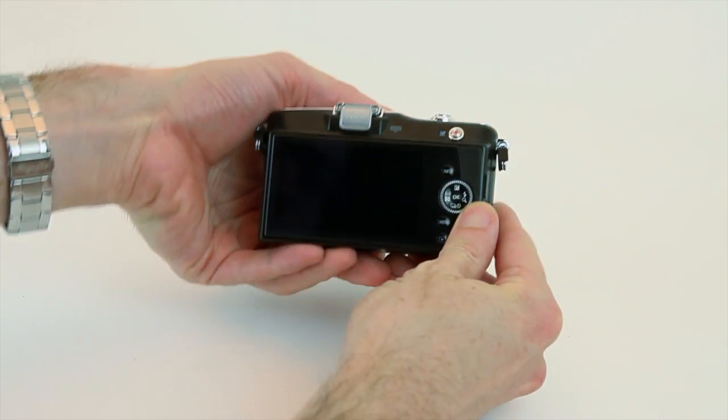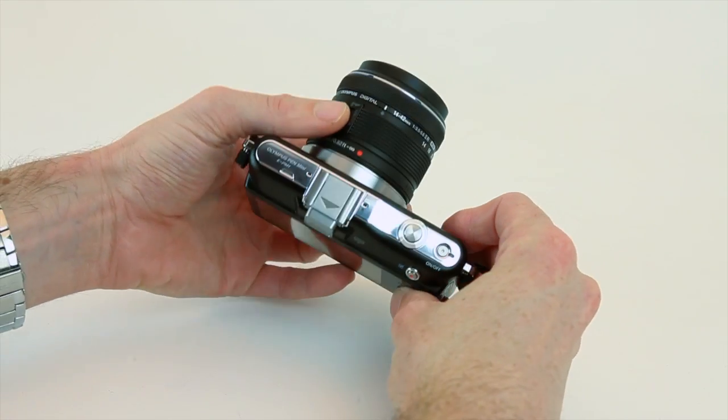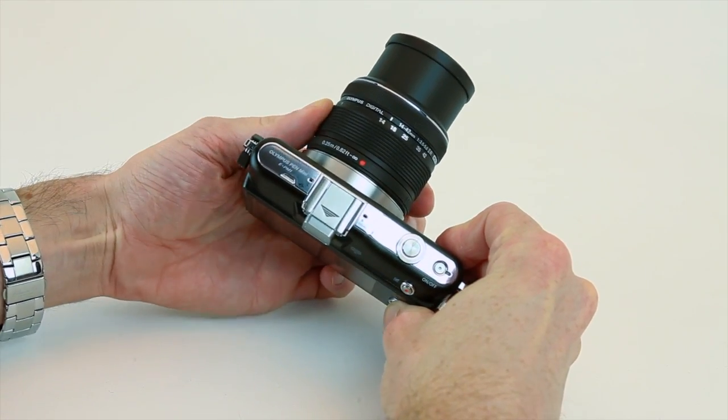Aimed mainly at a point-and-shoot audience, the camera features much simpler controls than we've previously seen, and retains the company's collapsible kit zoom lens.